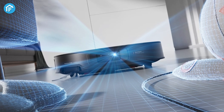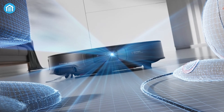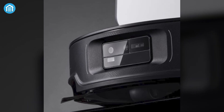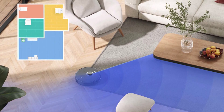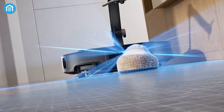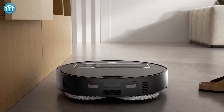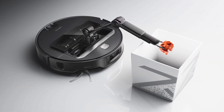The Saros Z70's capabilities are further enhanced by Roborock's latest StarSight Autonomous System 2.0, which delivers unparalleled navigation and mapping accuracy. This advanced system combines a traditional LDS tower module with state-of-the-art dual-light 3D TOF sensors and RGB cameras. Together, these components create a highly detailed map of the cleaning area and enable the vacuum to detect and avoid obstacles with remarkable precision. Powered by AI, the system can recognize up to 108 different obstacles, including common household items like toys, cables, and footwear, ensuring efficient and effective cleaning even in cluttered spaces.